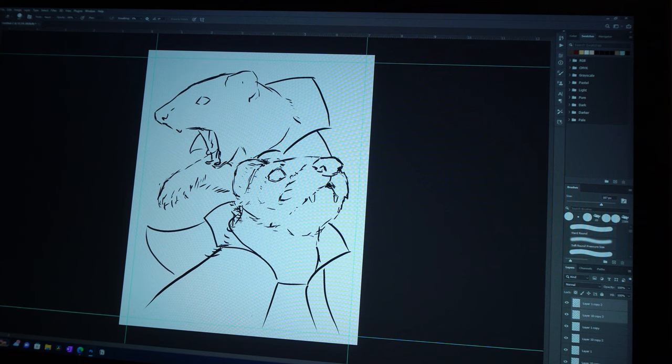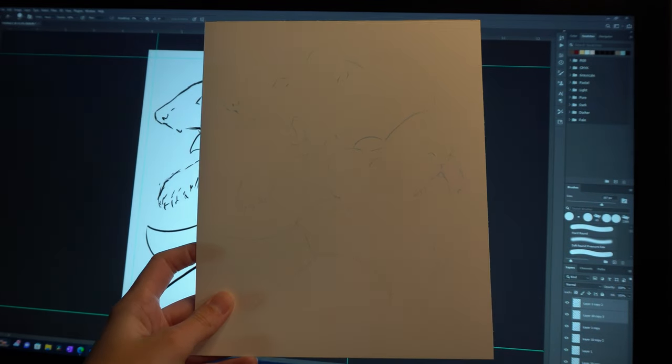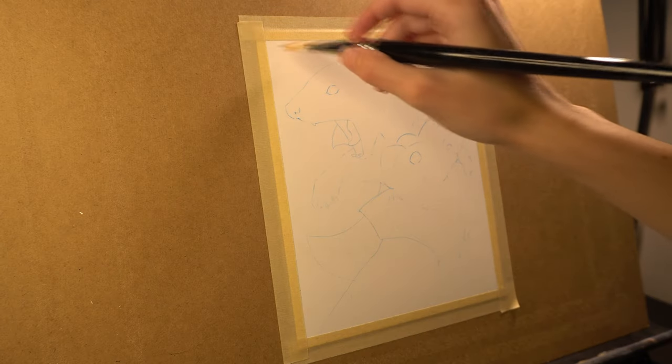I started by sketching the piece in Photoshop, then transferred that to a piece of watercolor paper. I then taped that to a board and began laying down an orange underpainting.